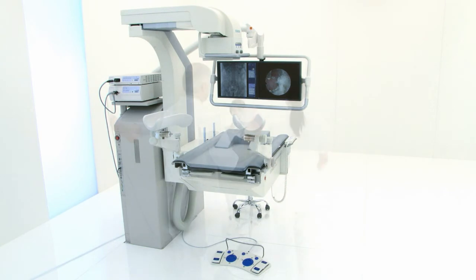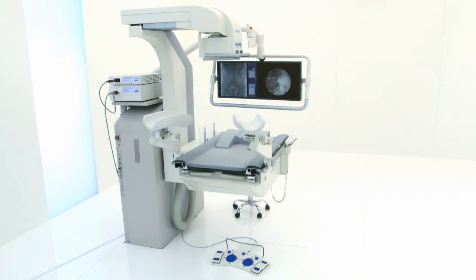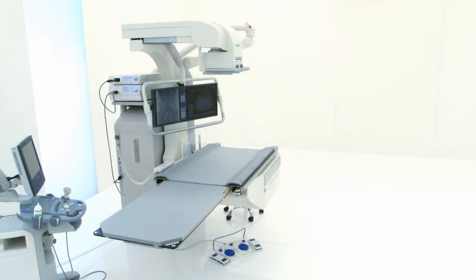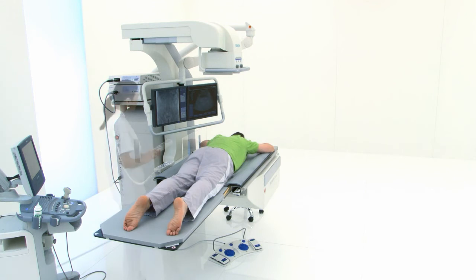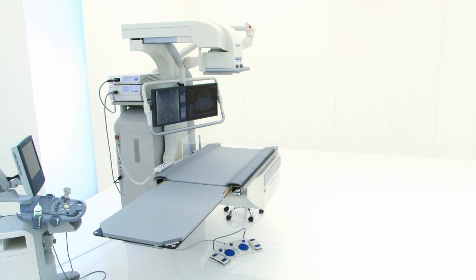Thanks to the flexibly movable monitors, you have an open and comfortable view of images from every working position. Having patient access from all four sides, there is no need to reposition patients or move anesthesia equipment.